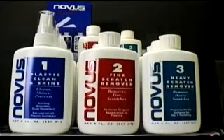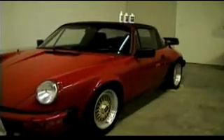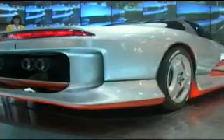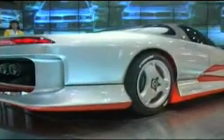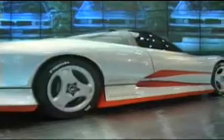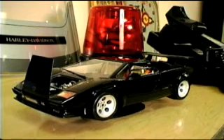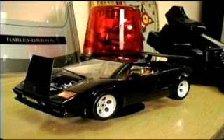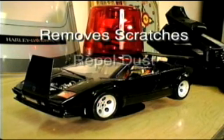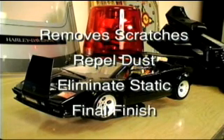Novus Plastic Polish is used on cars all the time — on fiberglass body parts, tail light lenses, vinyl dashboards, or acrylic paint. It can even restore convertible car windows and Jeep windows. Novus Plastic Polish removes small surface scratches, restores the natural shine, repels dust, eliminates static, and can be used as a final finish before a show.